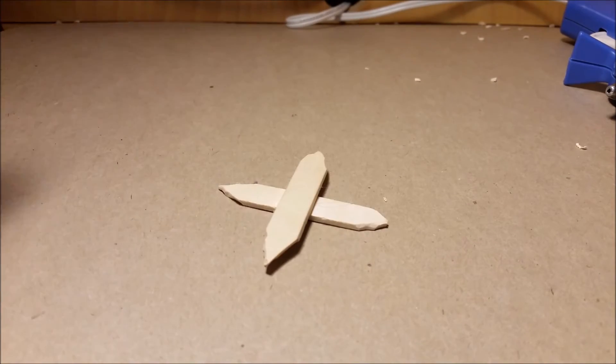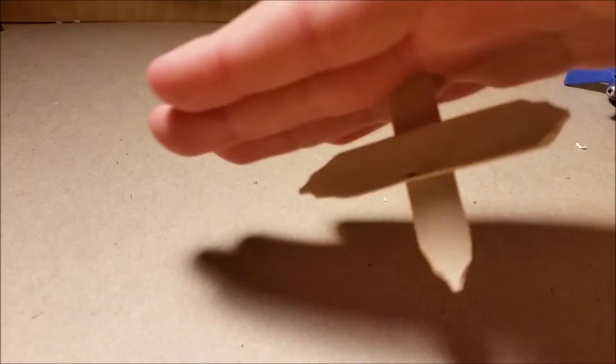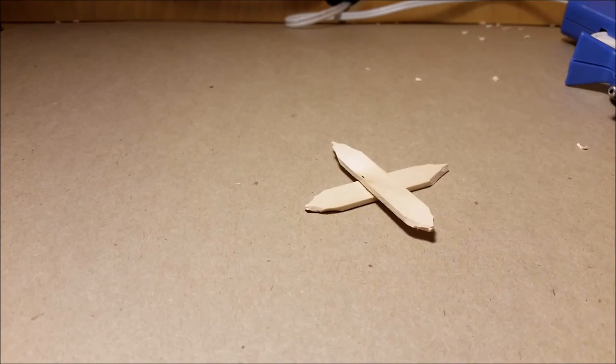Now I am going to skip to a video of me actually throwing one of these, so I'll show you how to throw them. For me, I like to put it between my middle finger and my ring finger and then throw it like a frisbee. I'll show you that in motion right now.